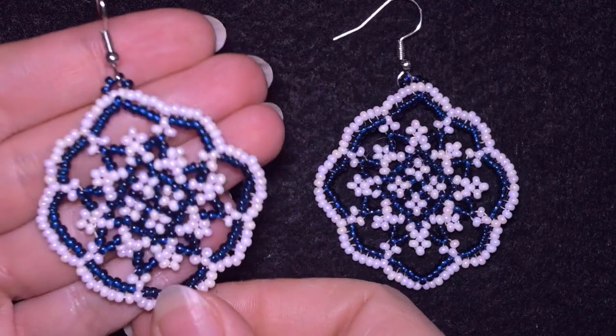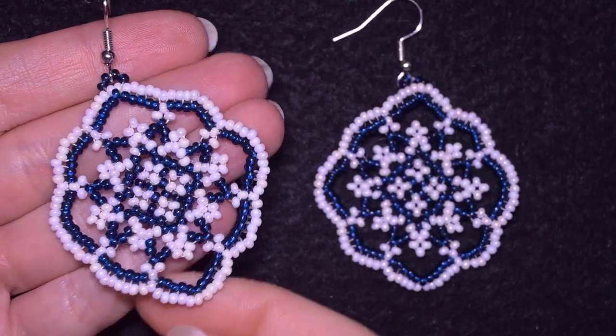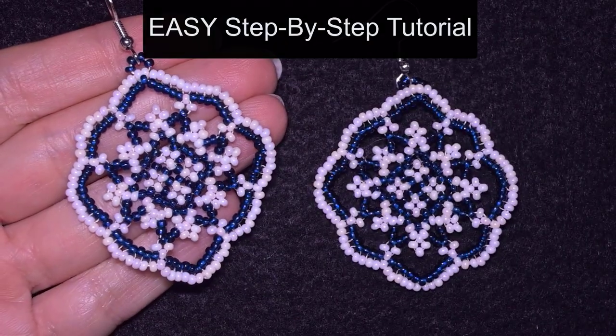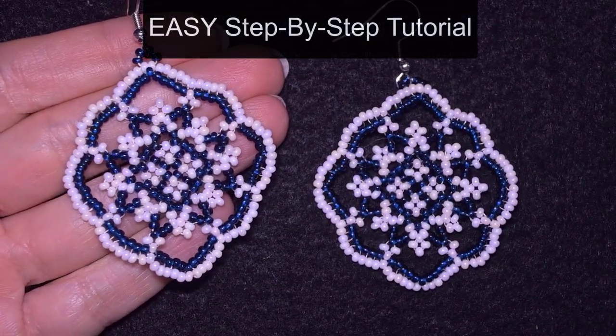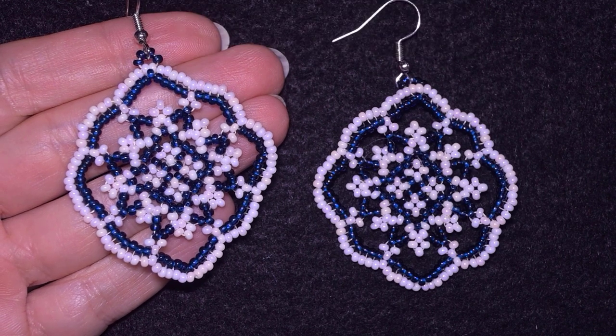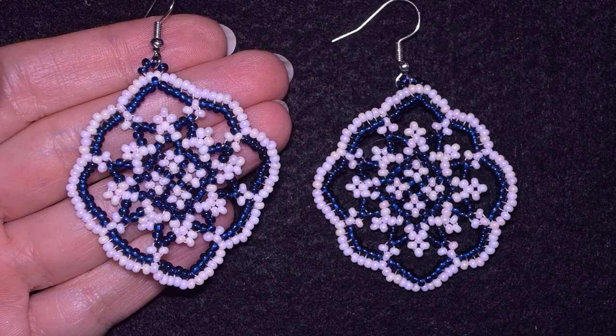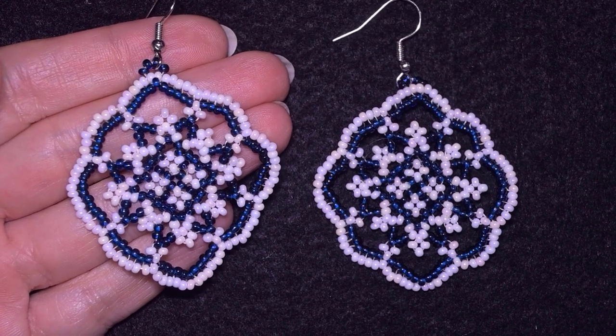Hi there you guys! I'm Teddy from Bijuteo Beading and in this tutorial I'm gonna be showing you really easy and step-by-step how to make these beautiful princess seed bead earrings. I'm sure that even if you are a beginner you will be able to make them by yourself.